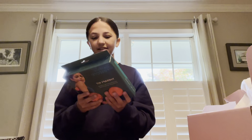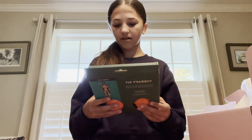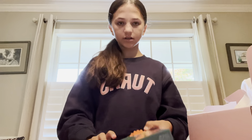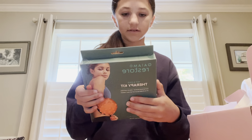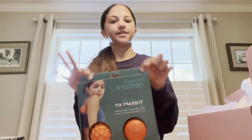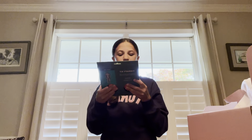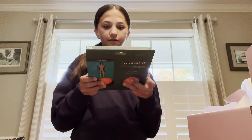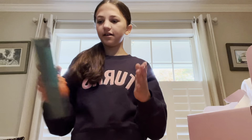Next we have a hot and cold therapy kit. I'm assuming this one gets cold and this one gets hot. They're like to massage your skin — or feet, I don't know — but they're cool. I guess you put one of them in the freezer and one of them in the microwave. So that's that.